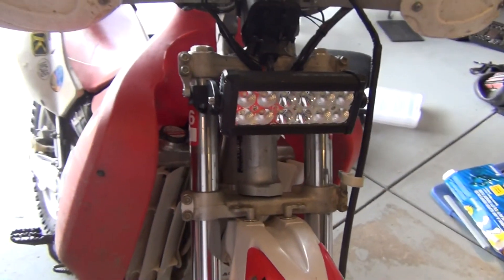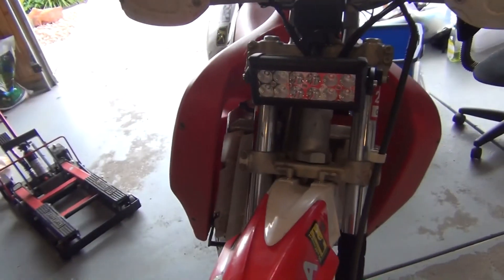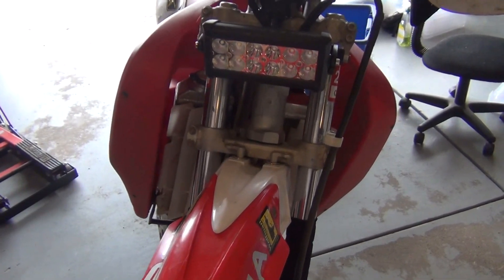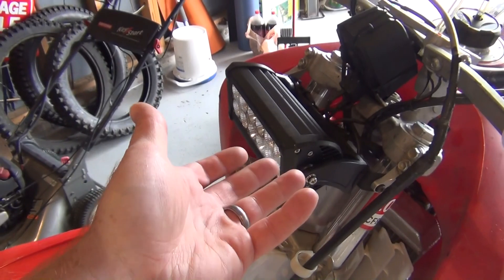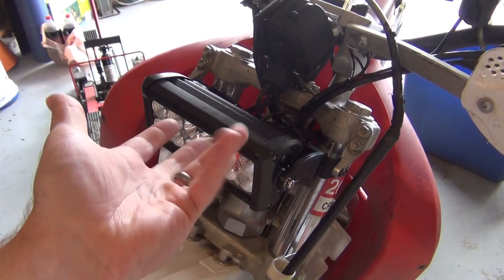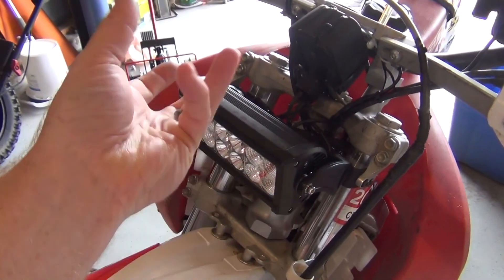I just wanted to show how bright the LED is. I might have to do another video when it's night time. But there we have it — I hope this helps everyone in being creative and using something like this. That is mainly for Jeeps — the Jeep Wranglers — to use on a bike.